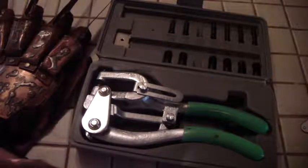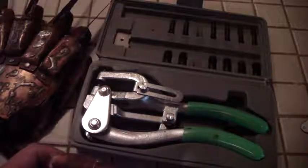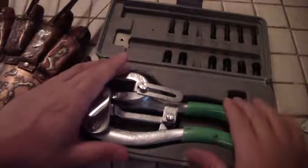Hey Freddie fans, I'm going to talk about a tool that I think is pretty important to have if you're going to get into building these Freddy Krueger gloves. It makes life a lot easier, and that's a sheet metal hole puncher.